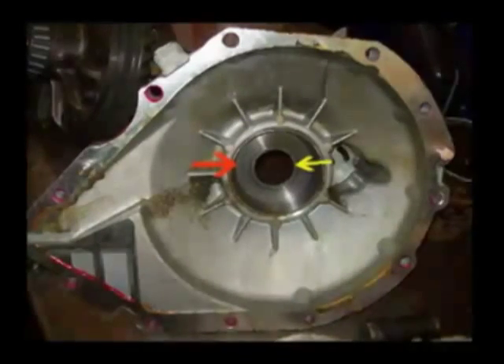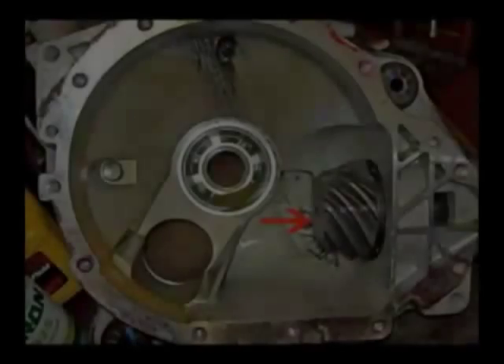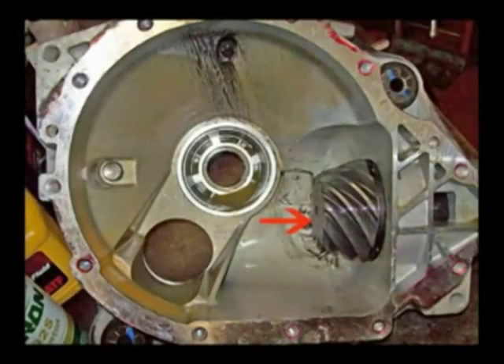This is showing the right side of the differential case, shown upside down in this photo. The large red arrow shows the bearing race, and behind it is a plate that lets you adjust the carrier bearing. The small yellow arrow shows the axle bearing for the right-hand side. This photo shows the left side of the case as seen from the driver's position, also shown upside down. The red arrow shows the old pinion gear.